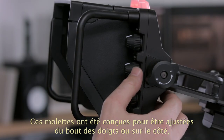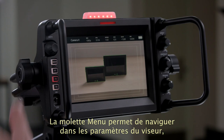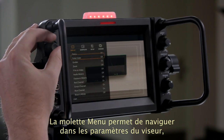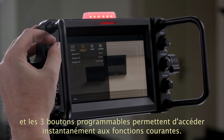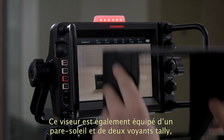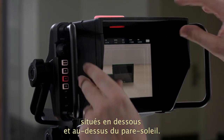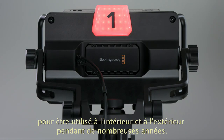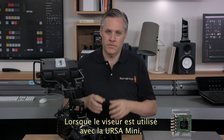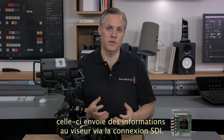Each knob has been designed for use by your fingertips or for adjustment from the side, which is important when using the sunshade. There is a menu dial for navigating viewfinder settings plus three assignable function buttons which you can program to give you access to common functions instantly. There is a sunshield included with a tally indicator under the sunshield as well as above the sunshield for the camera operator. The viewfinder is an all-metal design so it is able to handle years of use in all kinds of indoor and outdoor conditions. When used with the Ursa Mini, the camera will send camera information via the SDI connection to the viewfinder for on-screen displays.